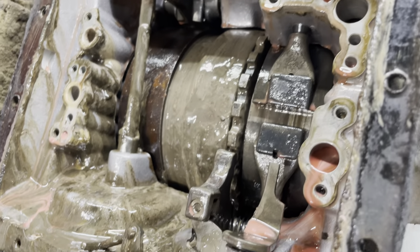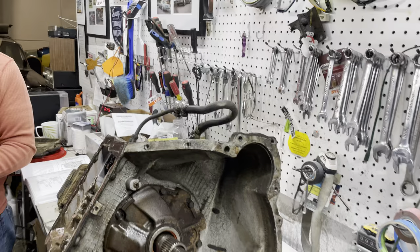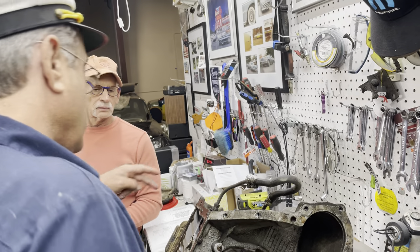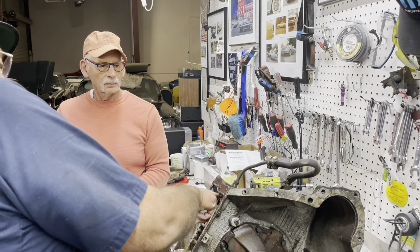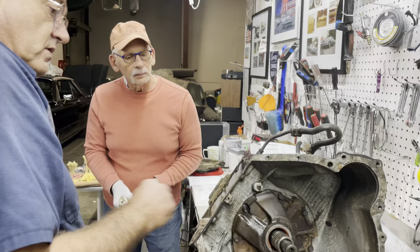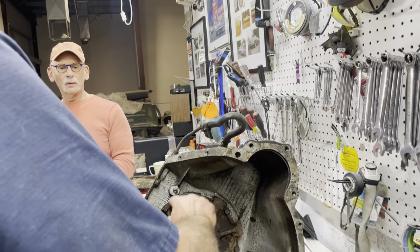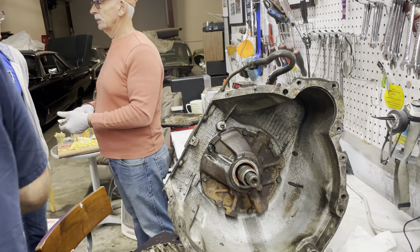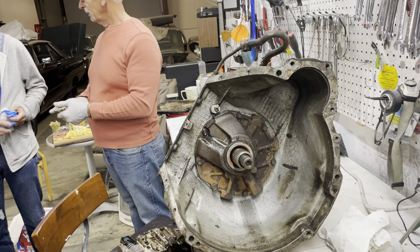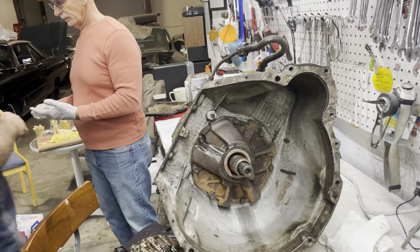So who wants to get in here and loosen up? We've got to take this accumulator out — that's a piston that clamps the band. This has to be taken off and this has to be loosened up right here. We also have to take the pump off, so we need to take these bolts off. Somebody can do this and somebody can do these — come on in, gang. I've got one last pair of gloves. Oh, I've got plenty of gloves.